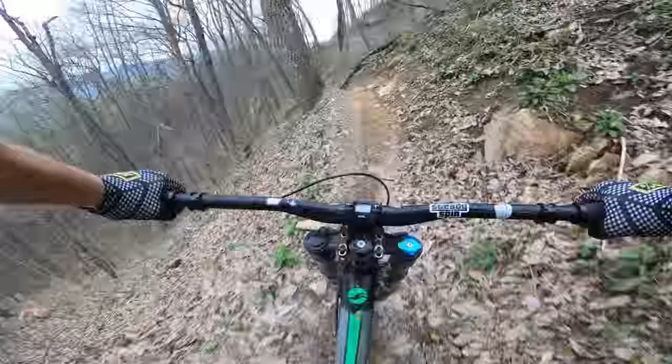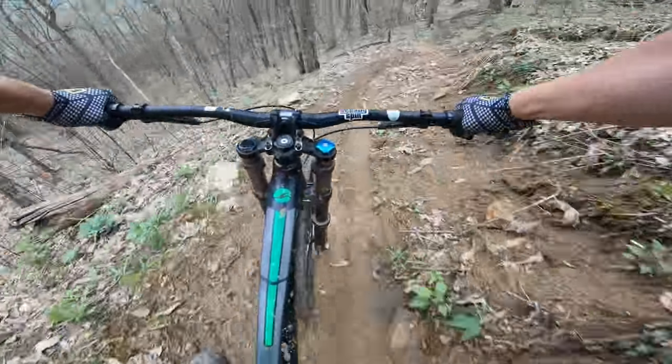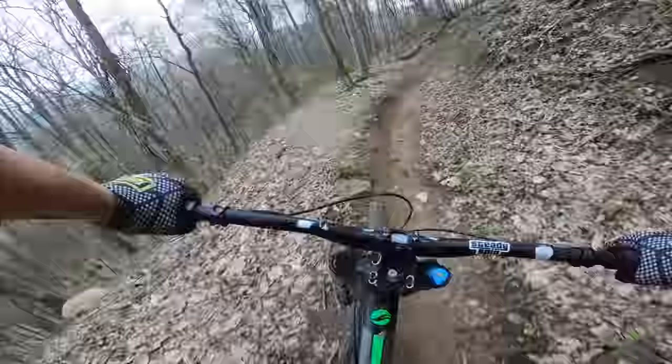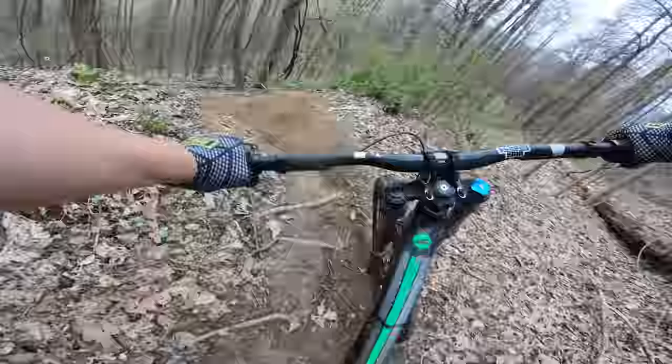First trail on the downhill bike. It's definitely very much more forgiving. You're able to smash through a lot. There's a lot of clacking going on — if you can hear it on the video or not.